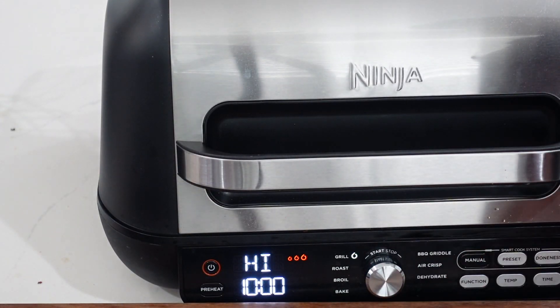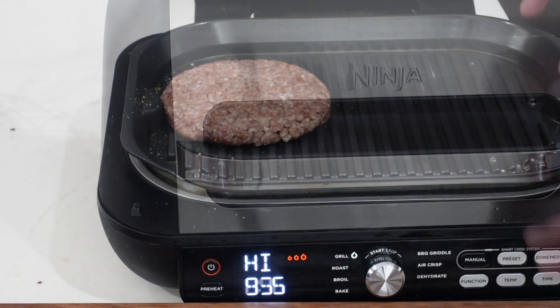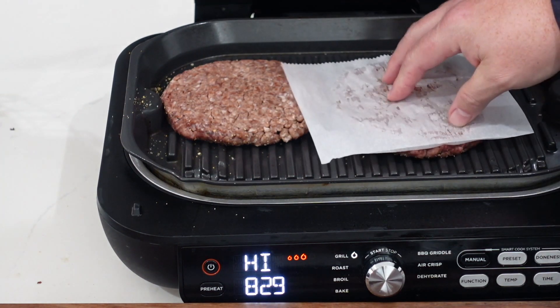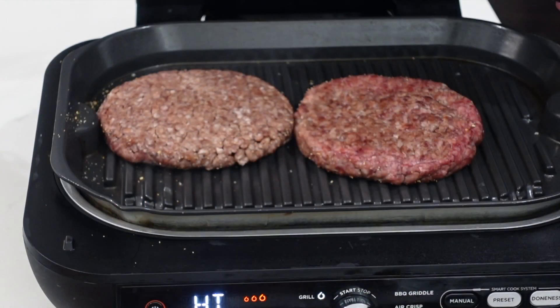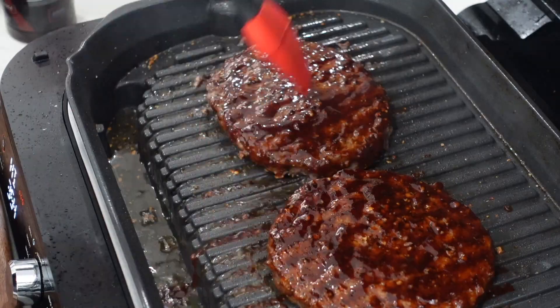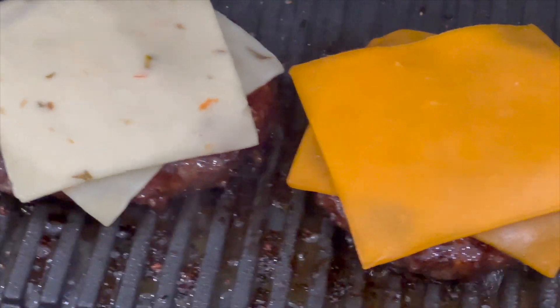The grill is ready to go on the high setting — it's basically already preheated from the griddle session. We're going to put the burgers on two at a time because they're monsters. Season up the other side, then shut the lid so it heats from both sides. We're going for a nice medium, so a little pink is not a big deal.